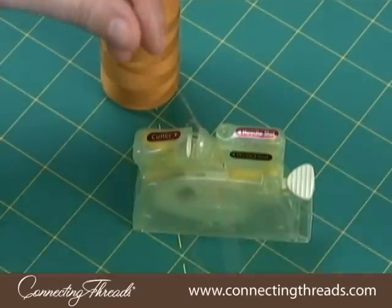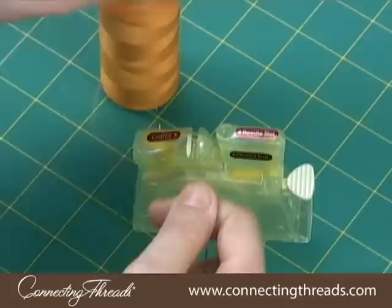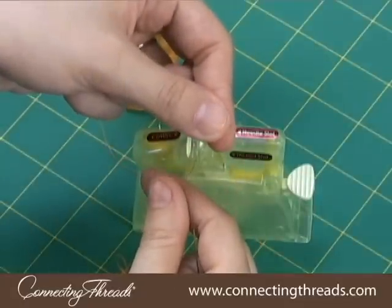You can use the built-in thread cutter to cut your thread to the correct length. Now you're ready to sew.